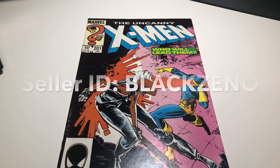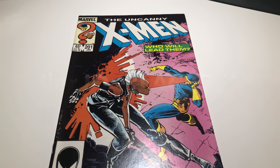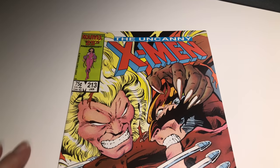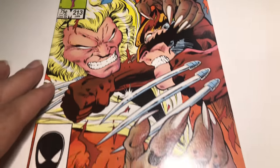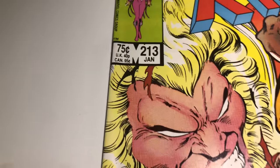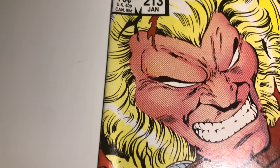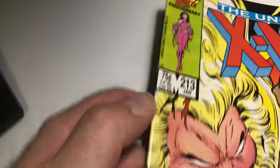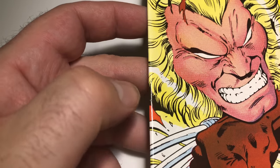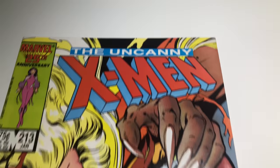First appearance of Cable — you guys can always check out my eBay, follow the link. I'll be listing these later. I've got another X-Men here I want to look at. So here we've got X-Men number 213 — classic Wolverine vs. Sabretooth battle. This book is really nice. There is minor spine roll, real minor. I saw one little spine tick but it doesn't break color.